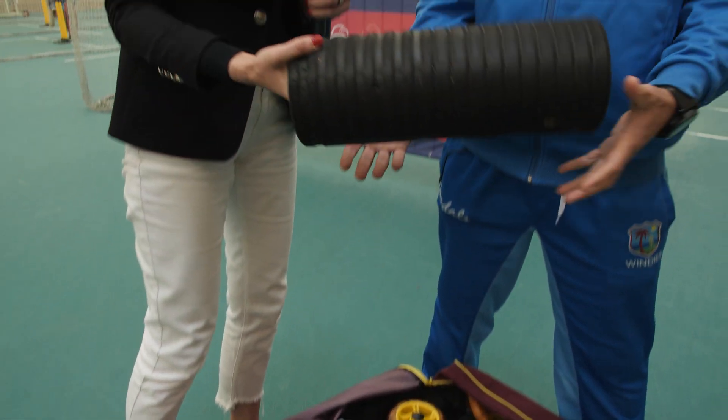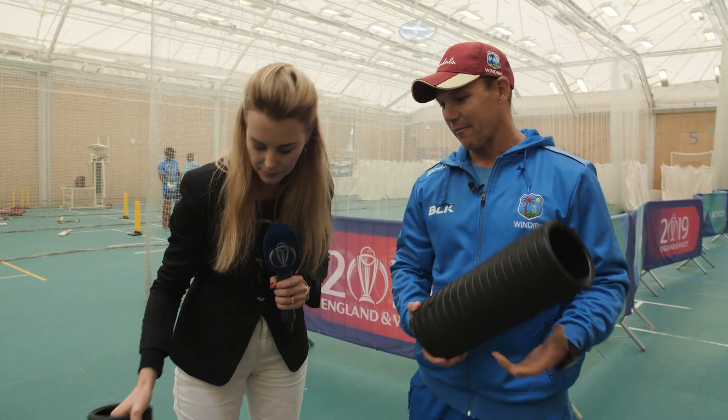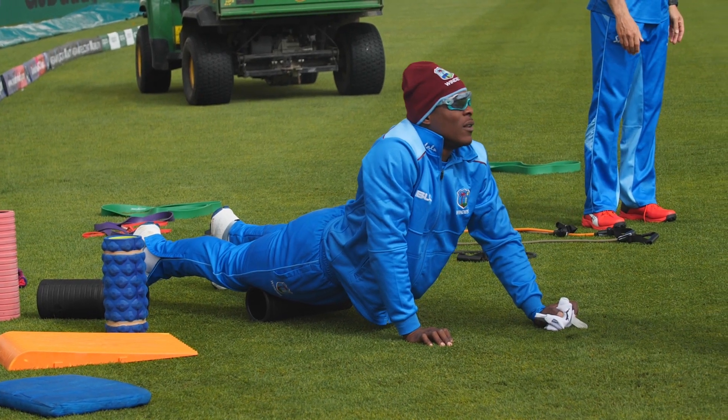What do these things do? So these are just some foam rollers — some of the guys like to lay around on them, and some of them actually use them for their warm-up. A bit of mobility, just to loosen off some muscles.